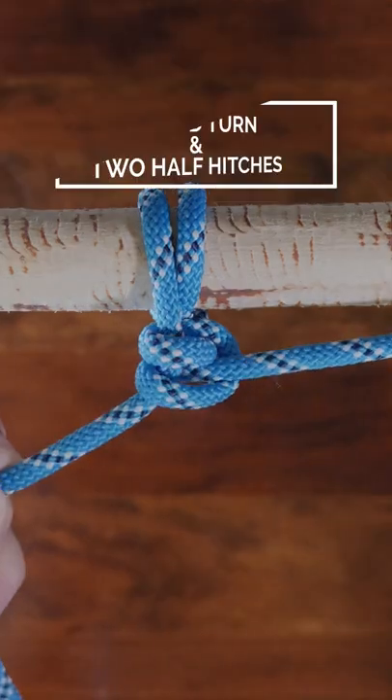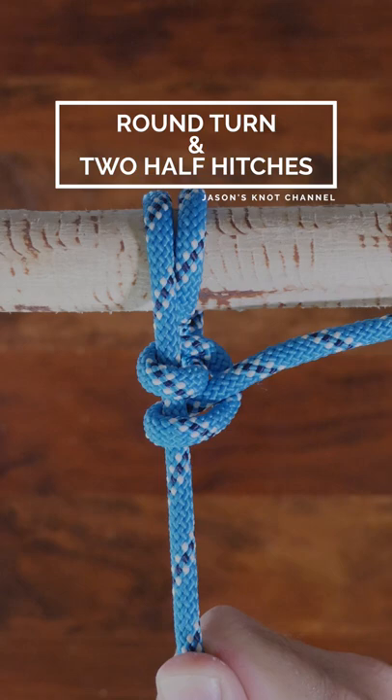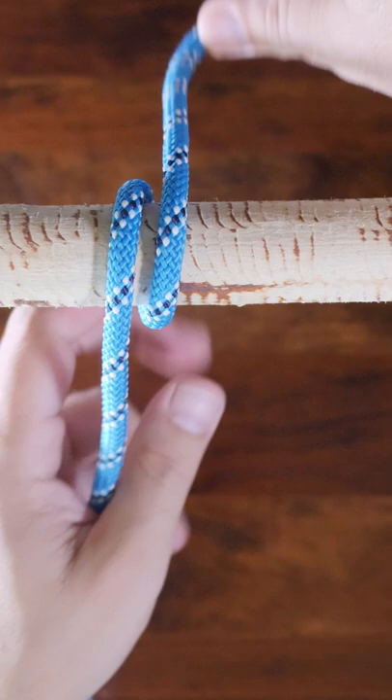The round turn and two half hitches knot is a hitch knot used to secure a rope to a fixed anchor point. To tie the round turn and two half hitches knot, begin by wrapping your rope around the anchor point for two complete turns.